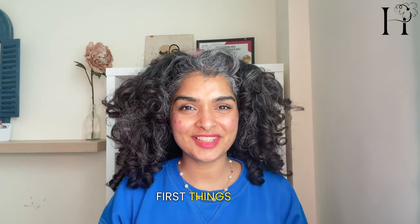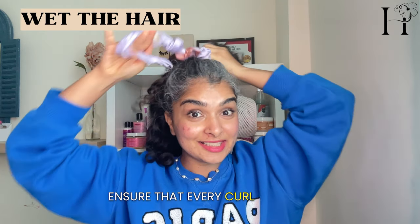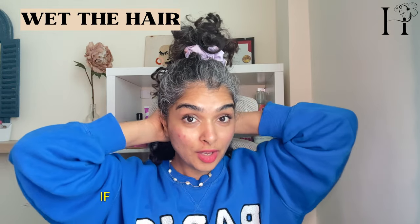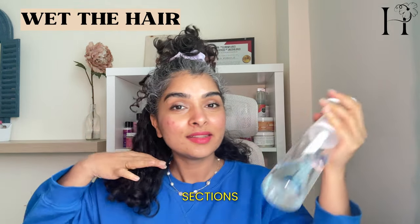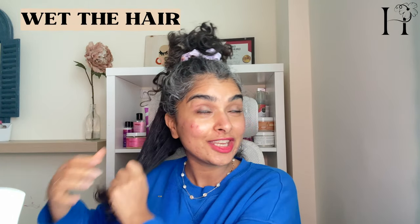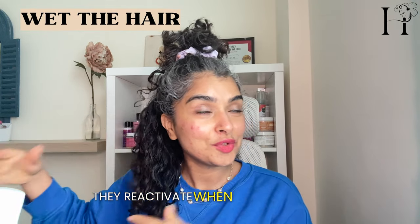First things first, let's wet our hair and section it off to ensure that every curl is evenly saturated. I'll start with the bottom first and then do the top later. If you have really thick, dense hair like this, you can make further sections. This is just water, but you can replace it with hair teas. Work it through each section for instant revival — curly hair products reactivate when you introduce water.